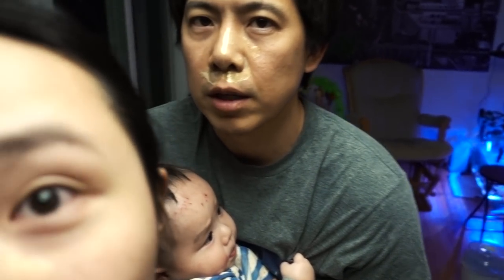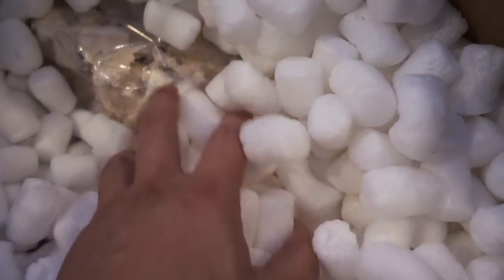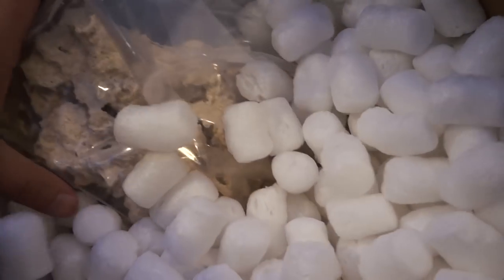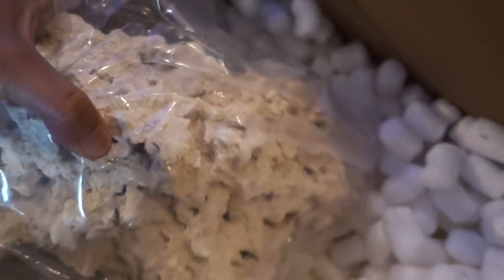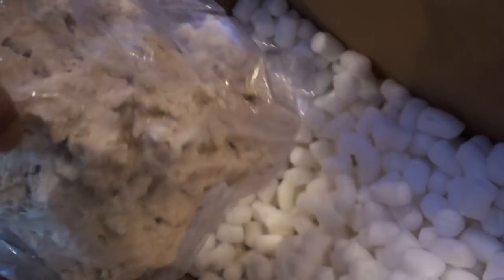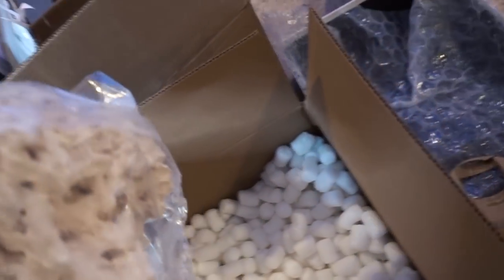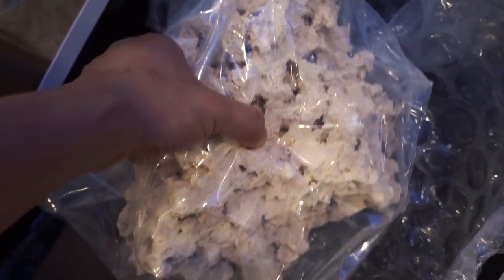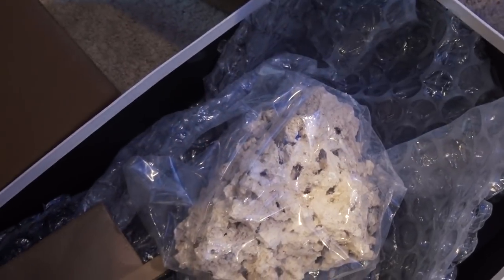Two days later — the BRS order arrived. Oh, packing peanuts and bubbles. Each rock is individually wrapped. Oh, I like this — and this is actually a really nice size. I am impressed. This actually looks really good. These are the foundation rocks.